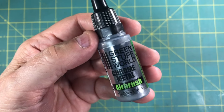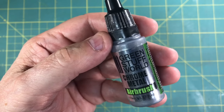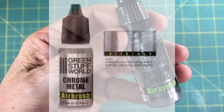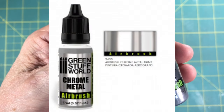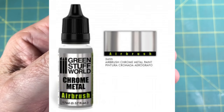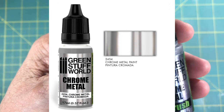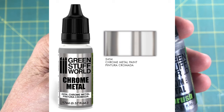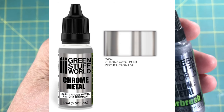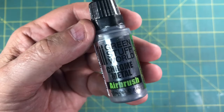Hi everyone and welcome back to the HobbyDoo 007 channel. Today we're going to be doing a product and company review of Green Stuff World. Specifically, we're looking at their new chrome metal for airbrushing, and they also make a bottle for just brush painting. This product is new to me — I usually use Molotov and I kind of favor Allclad — but I've heard from many of you that I'm really going to like this stuff. I'm eager to give it a shot so stick around.